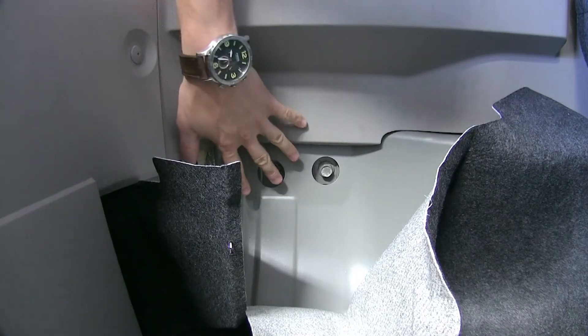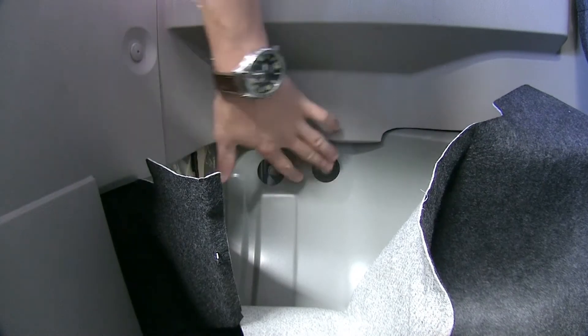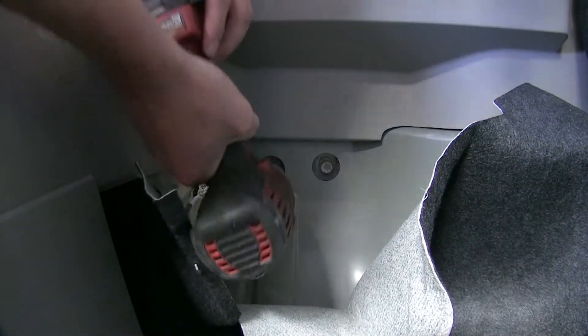After the driver side plugs are removed, we also need to take out the two bolts here. I'm just using an 18mm socket.